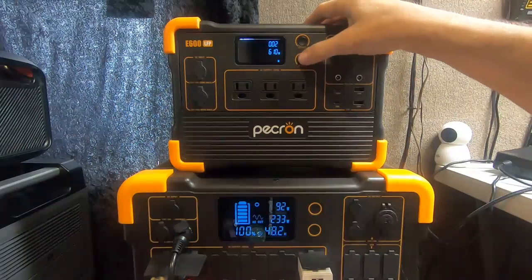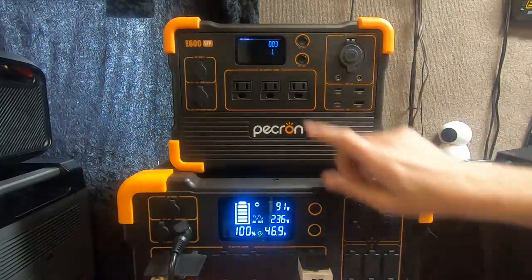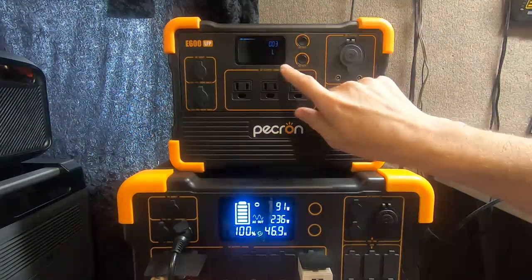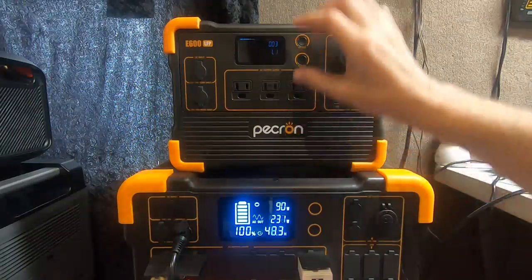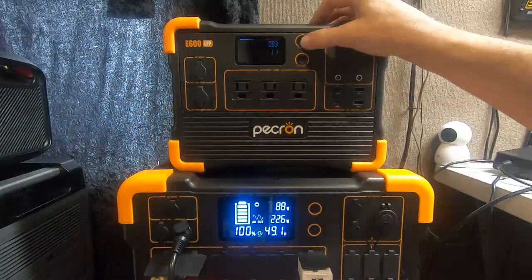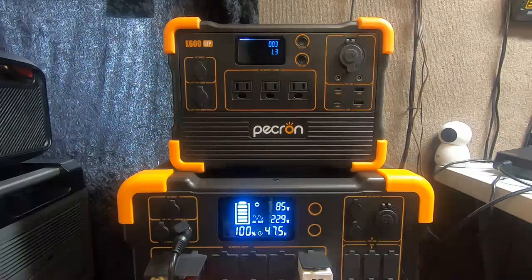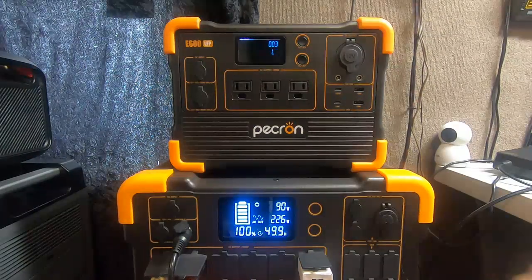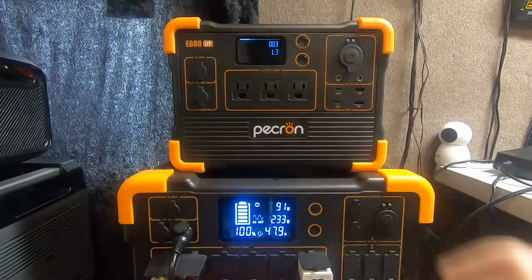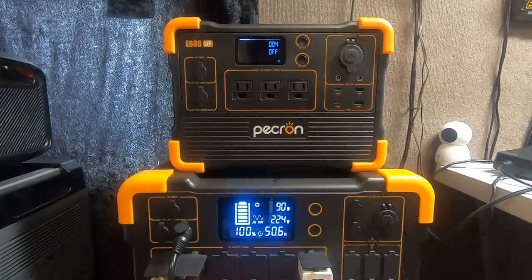Now go to number three — hold the long press. Number three is the display brightness, same as the other model: L3 is the highest level. If you go down to level two and level one, you notice how the screen gets dimmer. That'll save a little power over time — not a lot, but hey, you only have 614 watt-hours to start with. I like it all the way up; brighter is easier to see outdoors or in a bright room. Also notice it will automatically dim on its own if left alone, but I leave it on the bright setting.